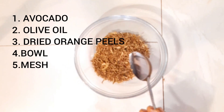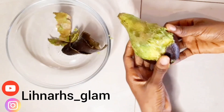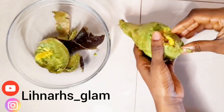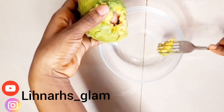First off we're going to be needing the avocado, then some olive oil, then some dried orange peel, a mesh, and a cream bowl. As you can see I'm just peeling off my avocado, taking off the skin, and I'm going to transfer this to a bowl and then mash my avocado together.